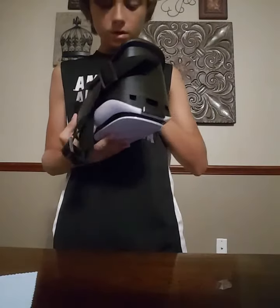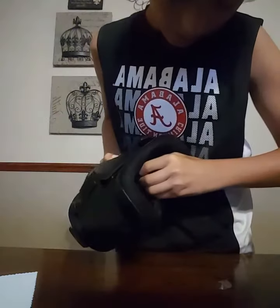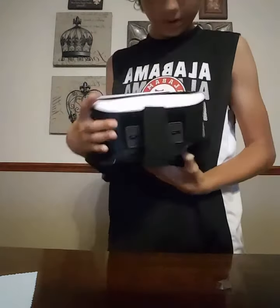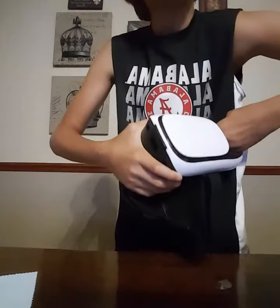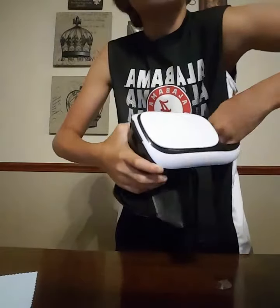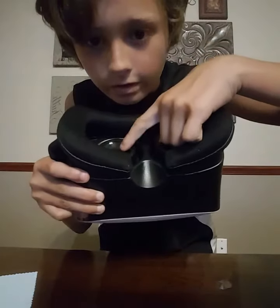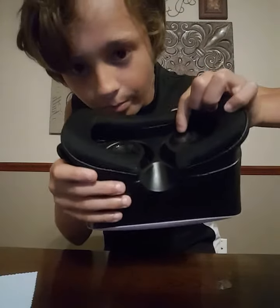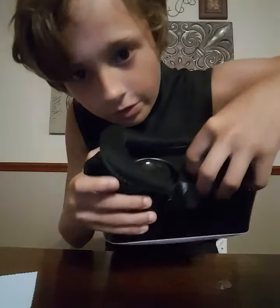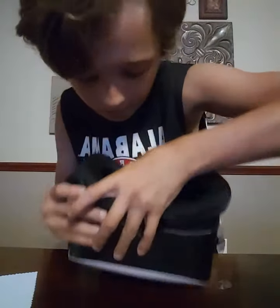So the lenses — you open this and push the lenses out. As you can see, this one is more uneven than that one because I poked it out. If it's blurry, you just lower it like that — just push it in.